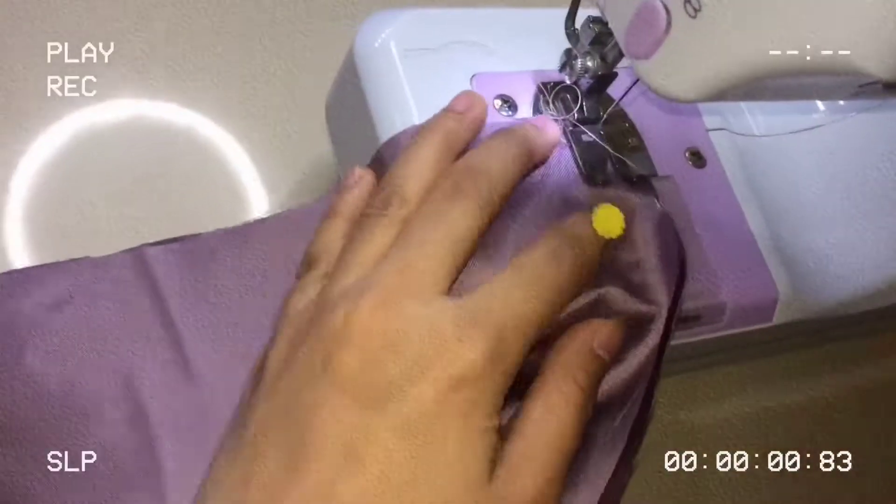Pin mo lahat ng side para secured attachment. Then, after mo ma-pin yan, tahiin mo yan using straight stitch.